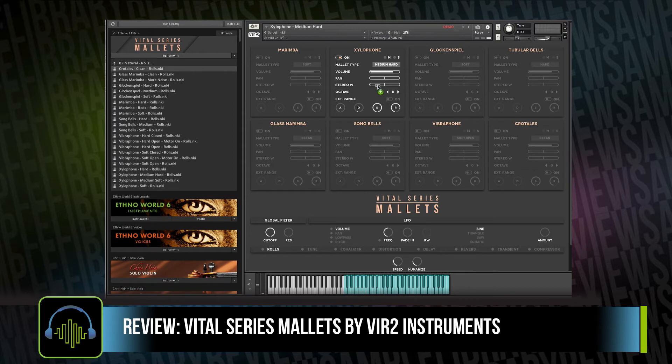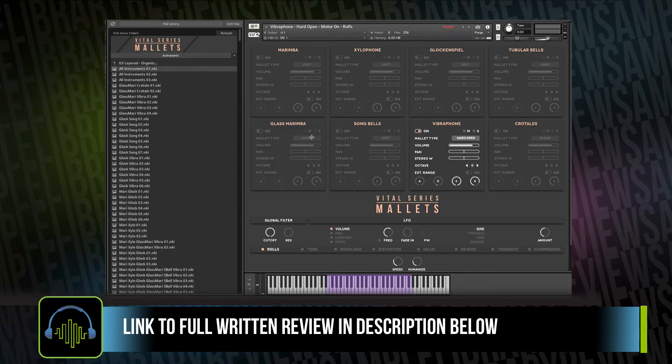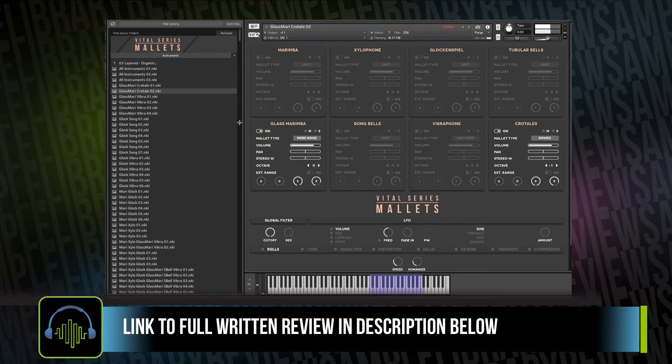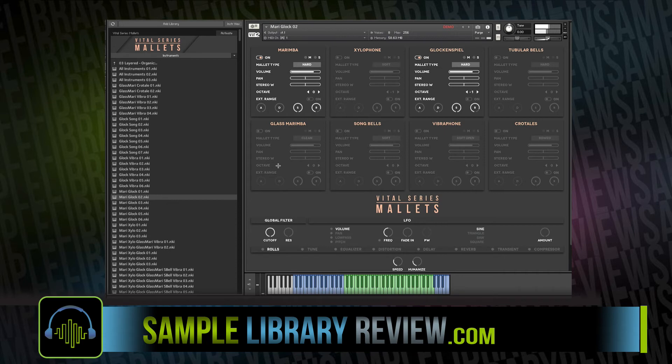There's a separate folder for the natural instruments, all with the rolls, and another folder of the layered organic instruments. This is where it starts to really become so much more than just a mallets library, with the ability to layer so many different instruments together with a combination of extending their range.